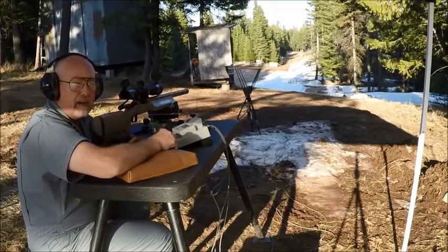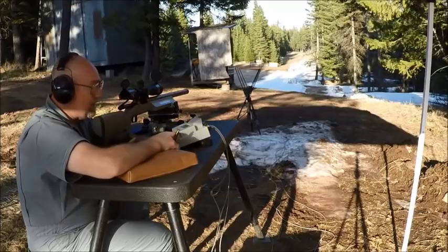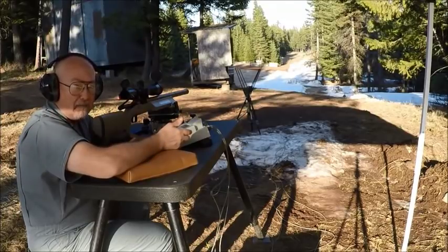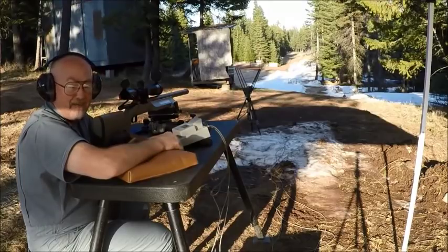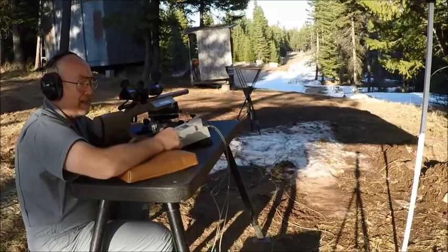We've got to give credit here too — Bartlein is making incredible barrels. The BAT receiver is flawless. This is a McMillan stock, Schmidt Bender scope — top of the line everything. And Berger bullets — obviously the bullets have to be capable of doing this. A 195 grain boat tail bullet with a G1 BC of like .755, and they're going through one hole. It's totally amazing.